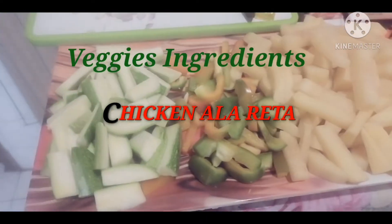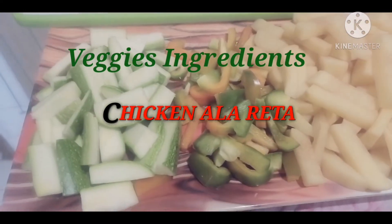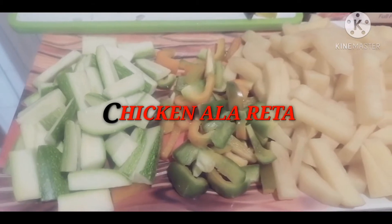Hello guys. Ingredients for my menu for today.